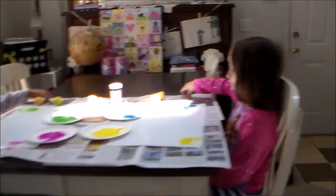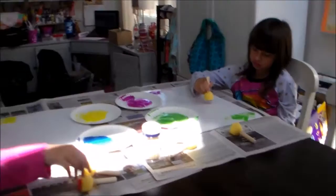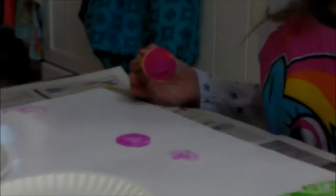Okay, the girls are trying out Ronnie's sponge stamps. So let's watch and see what they create. I think you just need to dip them lightly. Ooh, that's cool, Haley. You've got to dip it in more than that, Brooke.